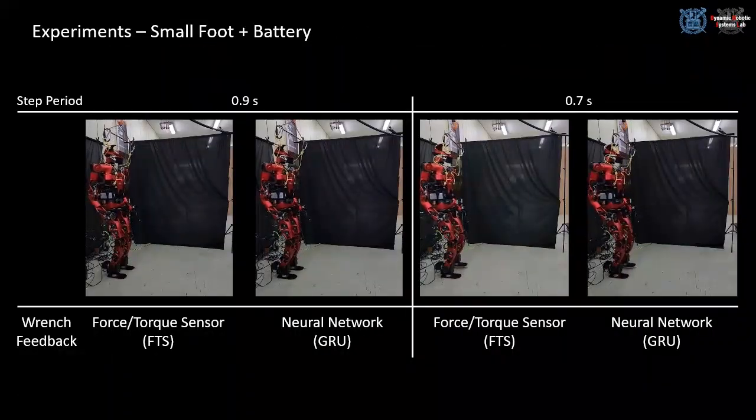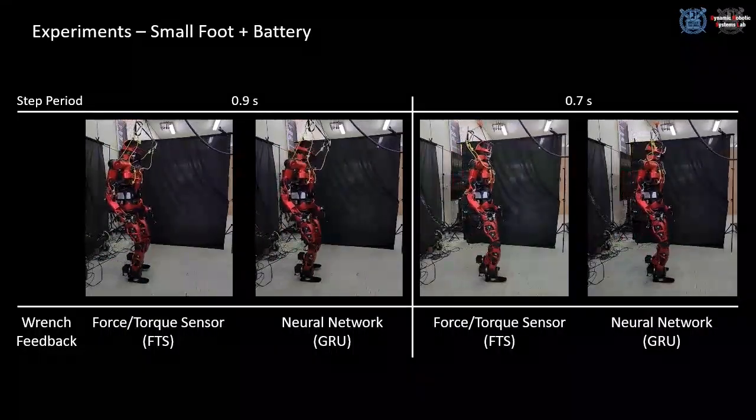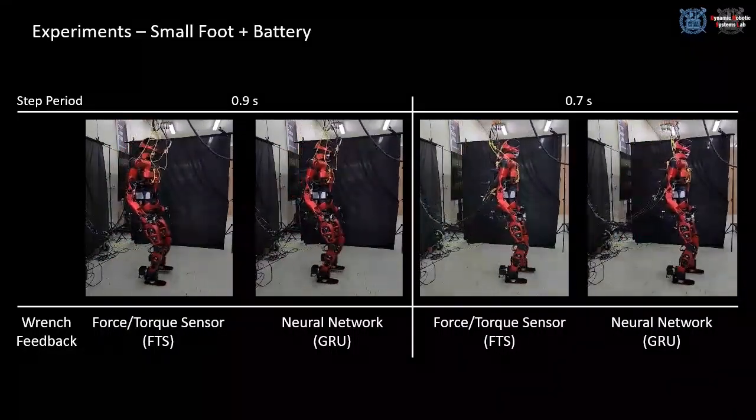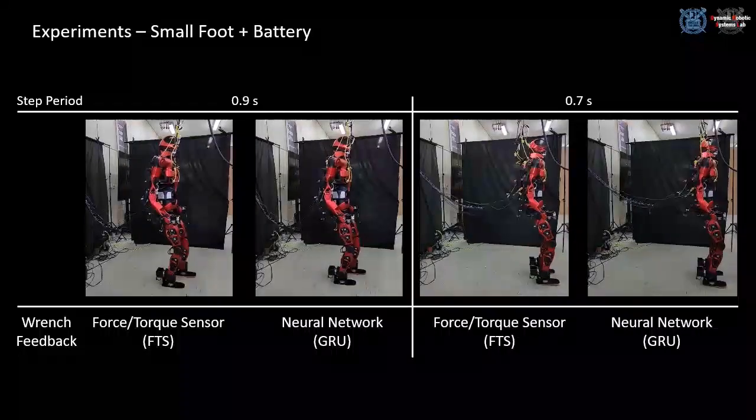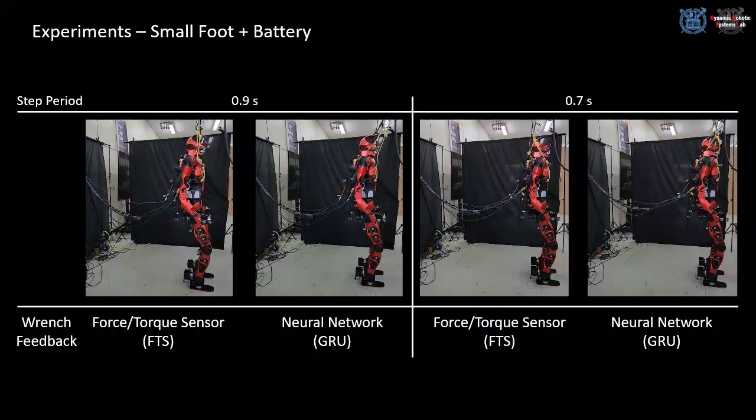In this experiment setting, two batteries are added to the pelvis link. Even with the increased mass of the robot, the neural network can estimate the contact wrench correctly and makes the robot walk stably in both 0.9-second and 0.7-second step periods.